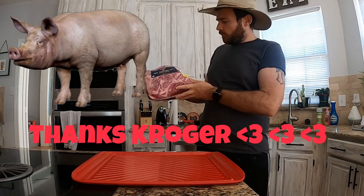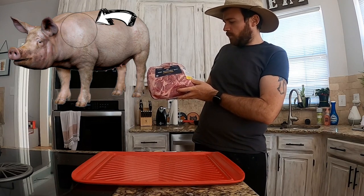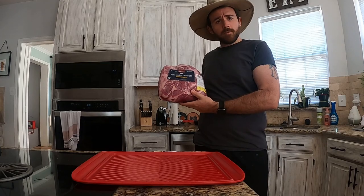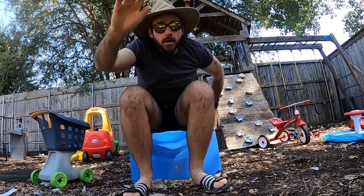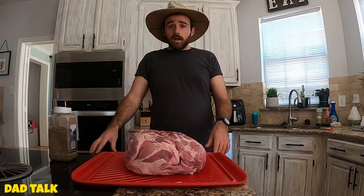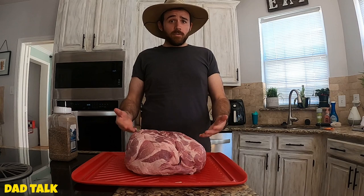I'd like to take a moment to thank Kroger for this pork shoulder — whole bone-in, 9.56 pound pork butt. Wow, that's a lot of pork butt. I'm not gonna trim this butt at all, because people pay to make their butts bigger, so why would I make it any smaller?